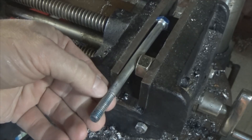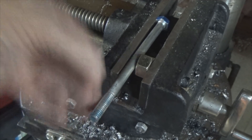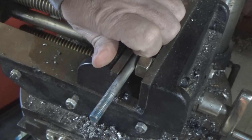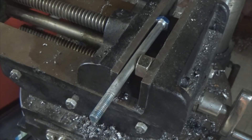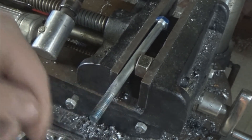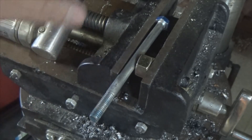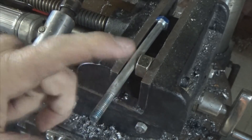Lock your bolt down in a vise because it's going to make life a lot easier when you go to cut your flutes in the threads. You don't have to hold it with your hand while trying to use your Dremel tool — or in my case I'm going to use my air tools here — to cut the flutes in the threads. Lock it down in the vise, or use vice grips and lock it down on another piece of metal. Make sure safety comes first.